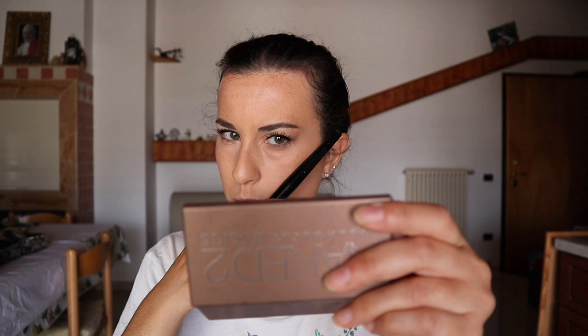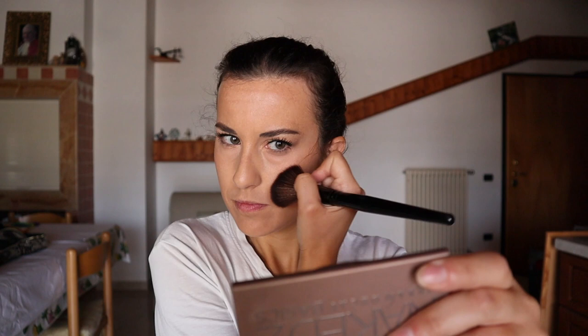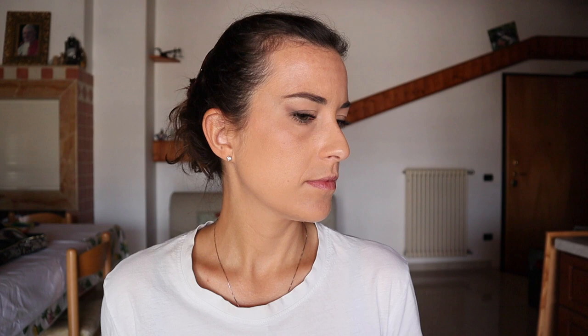Again, angle with the brush — bronzer here. We can also add some blush on the forehead, just a little bit.